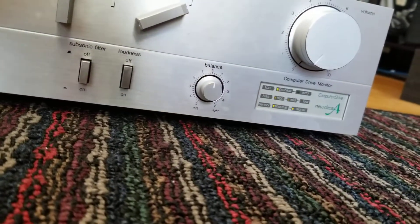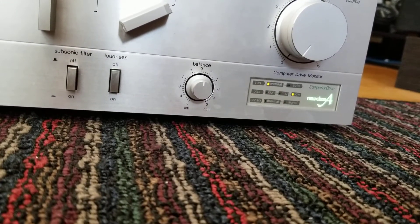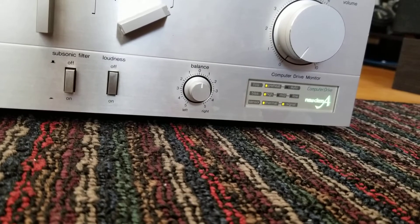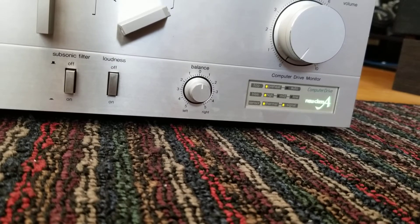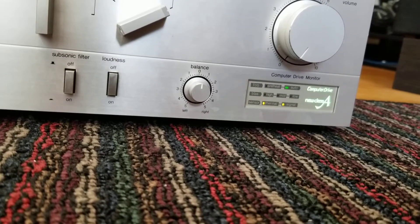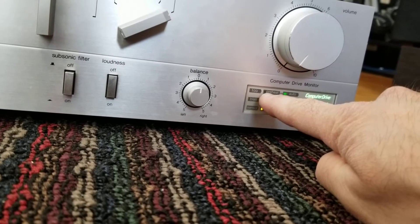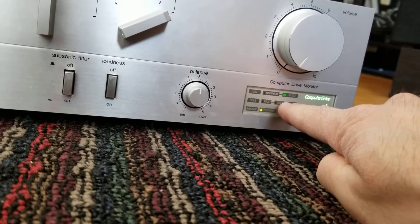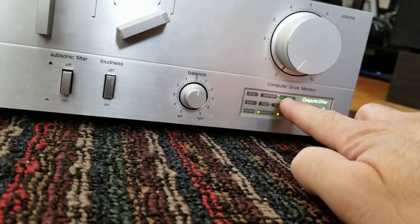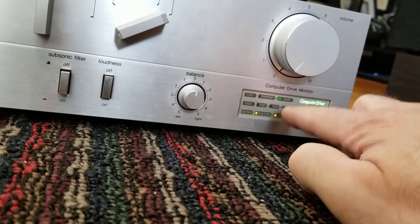So when you turn it on... wait for it. What it does is it runs extra high bias on the first couple of seconds in a preheat mode, and then once the bias stabilizes and it's thermally stable, then it goes into auto mode, which then turns on this computer drive logo.